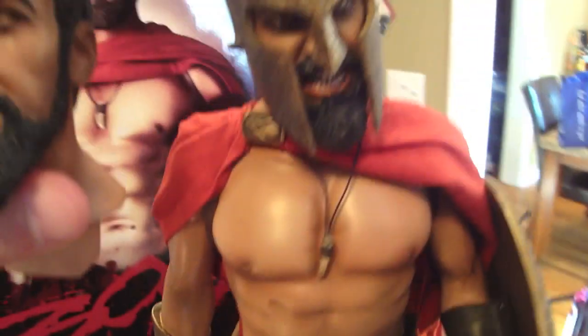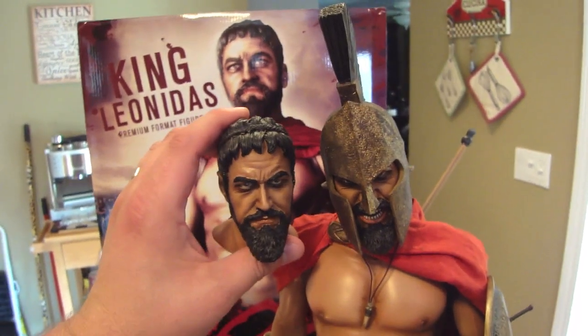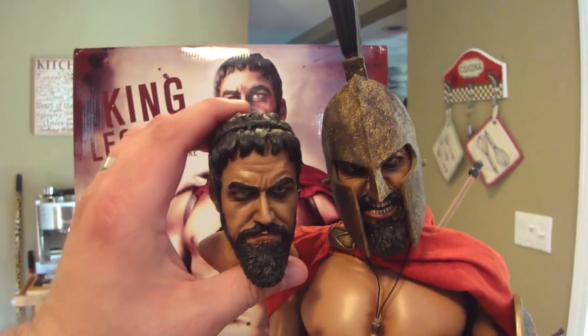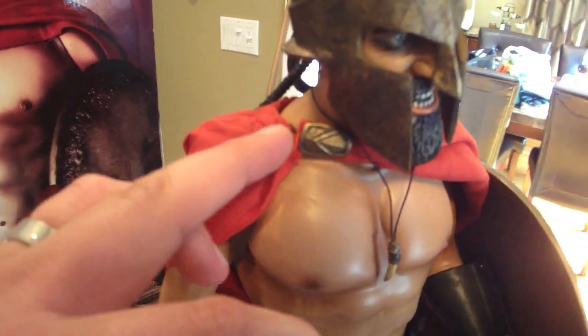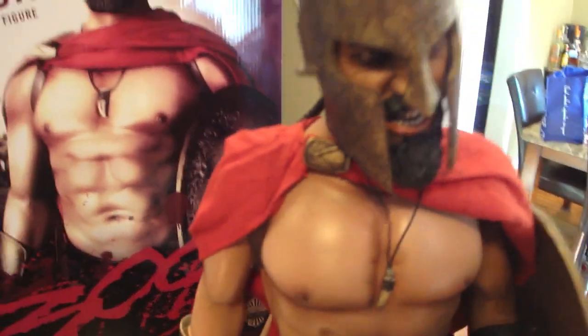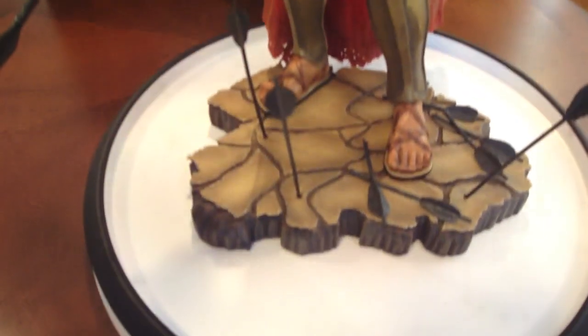Here's the exclusive head next to the regular head to give you a comparison of the two. The reason I'm not swapping it out is because this hook is really tough to get on — it's a pain to get hooked on the clasp. That is a flaw in the design for Sideshow, but you can do it, it just takes a lot of finagling and I don't want to risk it.